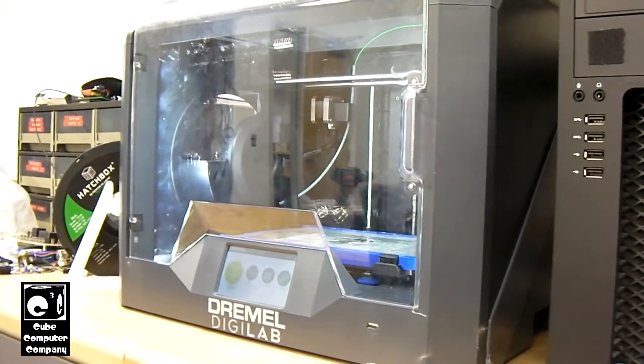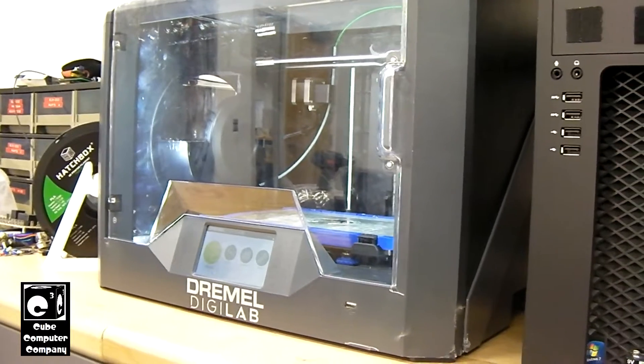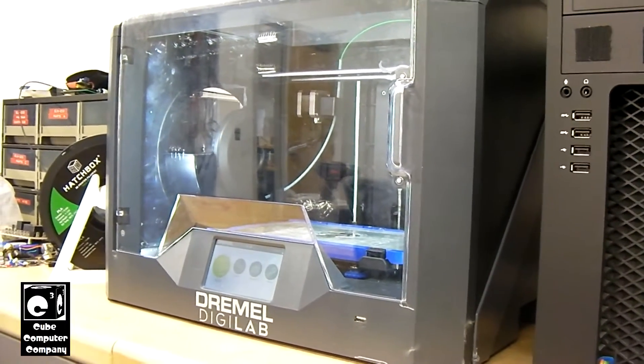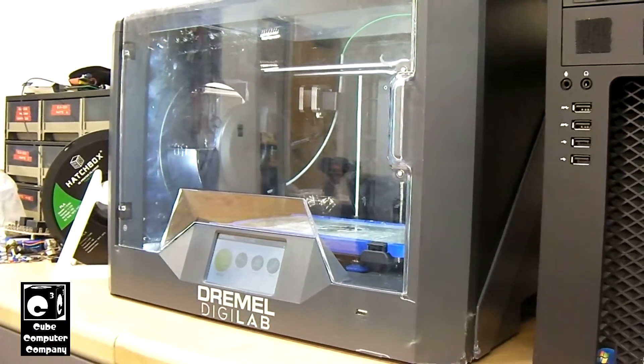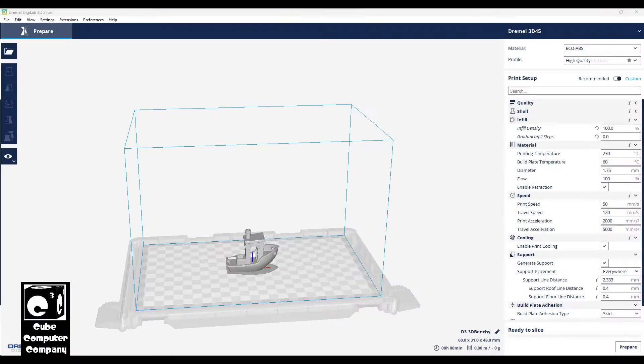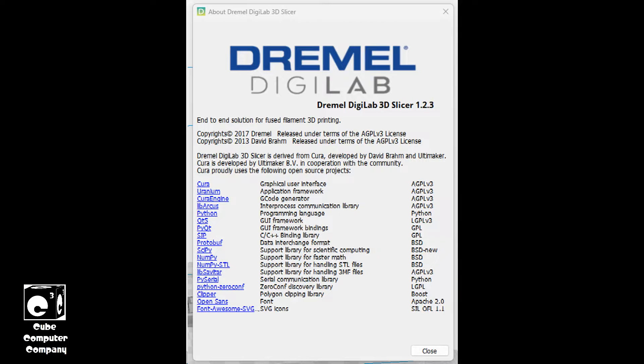One of the big issues with the Dremel Digilab printers, or 3D printers, is the slicer that they supply is an outdated old version of Cura. It's known as the Dremel 3D slicer, but it's based off a very old version of Cura.